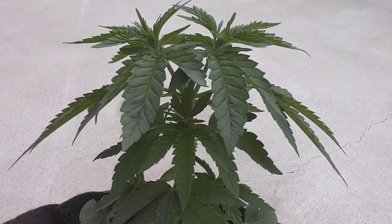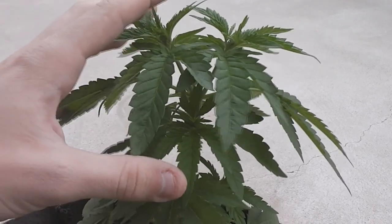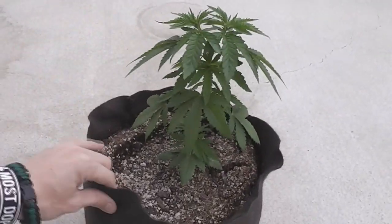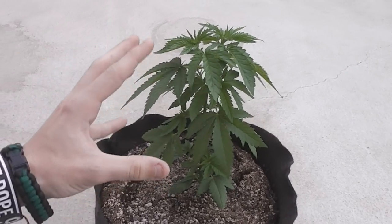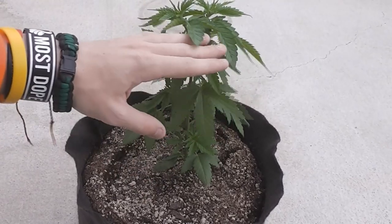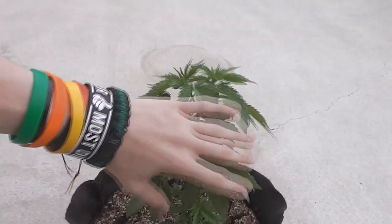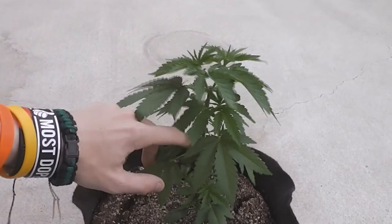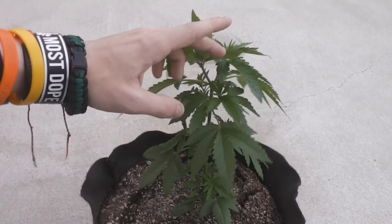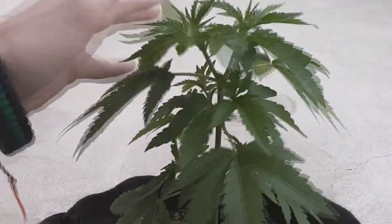For today's episode, it's actually going to be pretty quick. We're just going to be taking a detailed look at Callie Jane here. If I back up, we can kind of see how she's doing — she's a nice little bush, and that's exactly what we wanted at this stage. Everything's kind of even with her, so all is good. I don't think we're going to have to go through another low-stress training, although when these branches down here get a little bigger, we will be low-stress training them. She's looking super good — I couldn't ask for any better results from her.